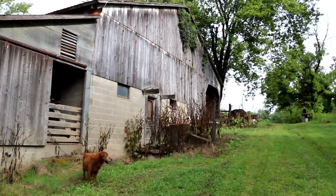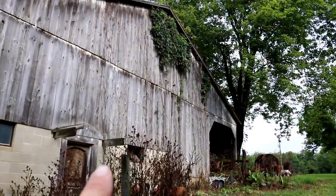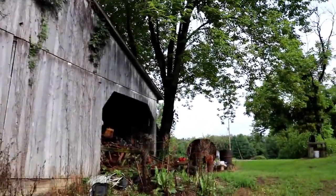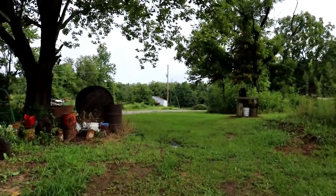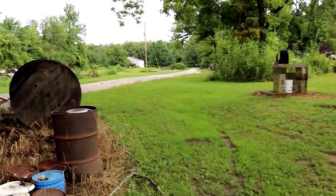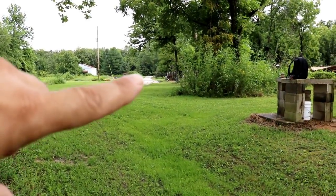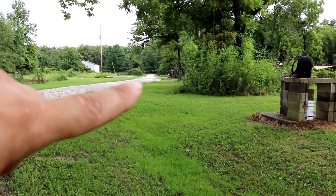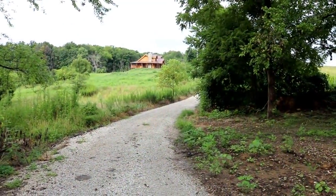This barn used to be hooked up to electricity but it had never worked since we bought the property. It actually connected between an old house that was here and the grain bins that we've since torn down. We do need to get electricity back here at some point so we can use heated water bowls in the winter and have lights. Our electrical service is just past the chicken coop.